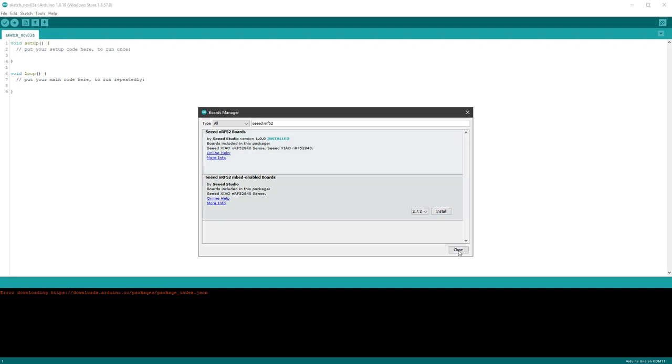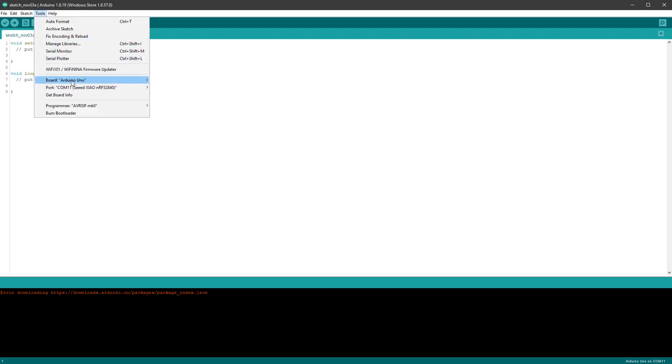Click Close, then select Tools > Board, and make sure you select the Seeed NRF52 board — either the Sense or the normal one, which is what I have. Then of course, once the board is connected, select the right COM port. It's nicely labeled so you can identify it, but your port number will be different.